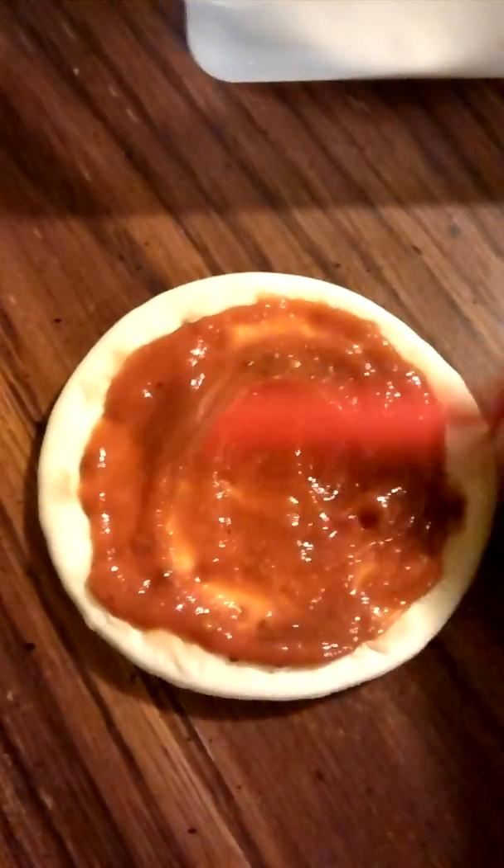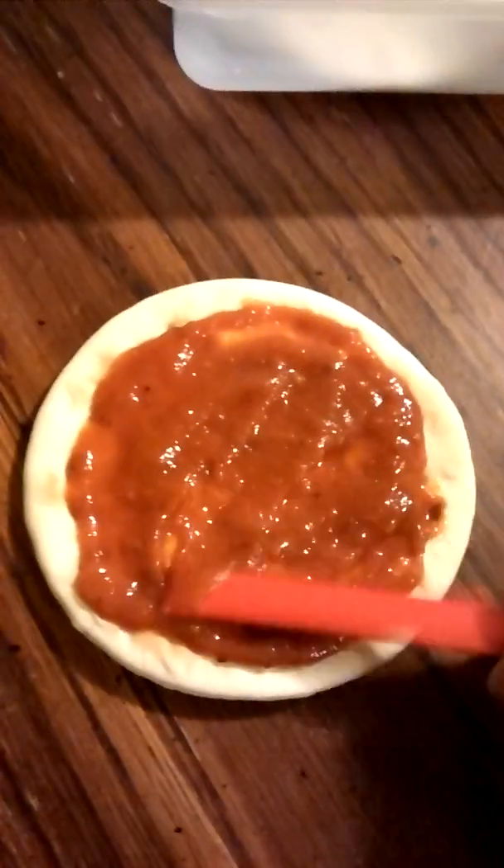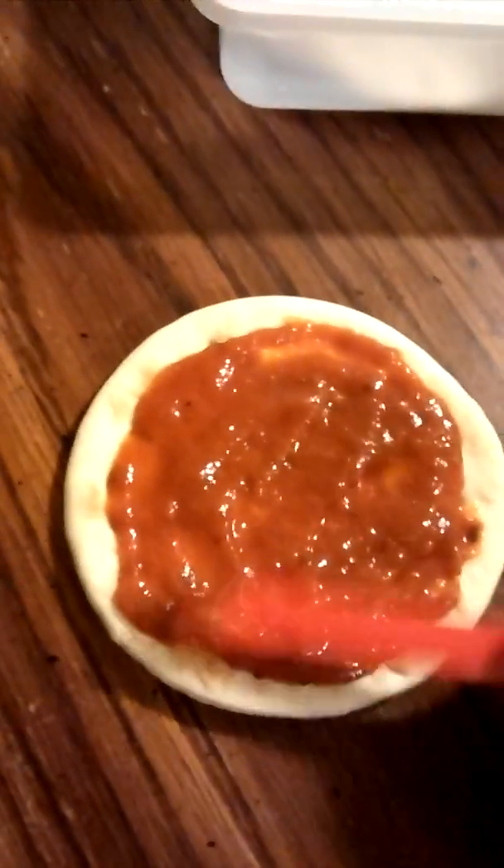Alright, so we got that. How's my pizza for ya? Check that sauce out. And then this you set aside as well.